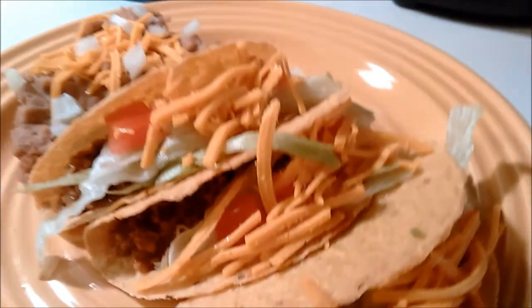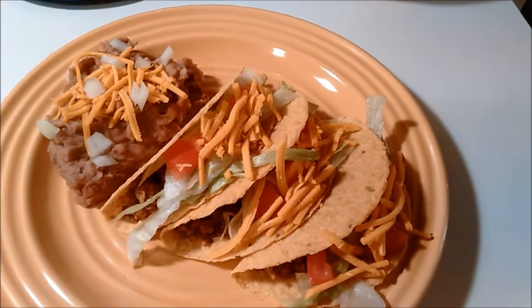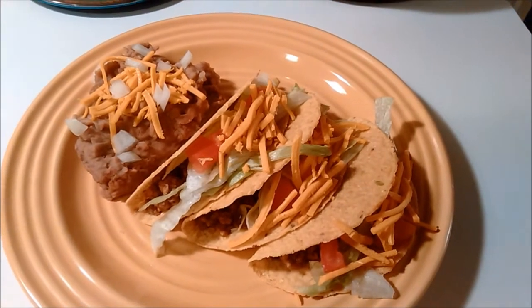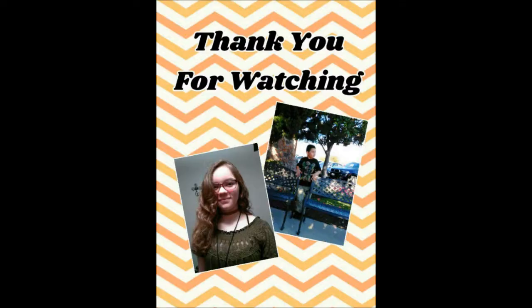And that's it — you are all done to have your Taco Bell inspired vegan crunchy taco dinner. It's as simple as that. Thank you, have a great week. Bye-bye.